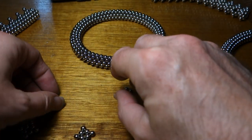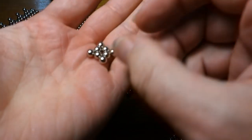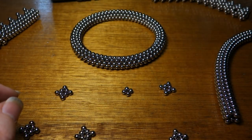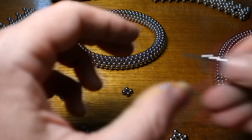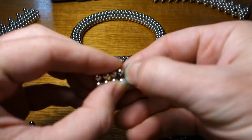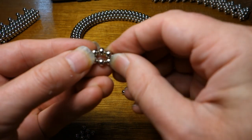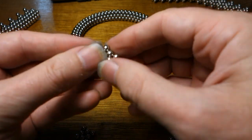All right, anybody who's seen some of my other videos would possibly already know how to make this. You take a ring of eight and you pinch every second one out. And there you have one.